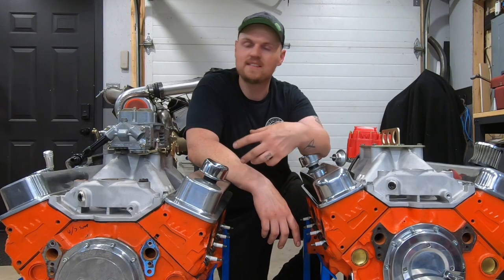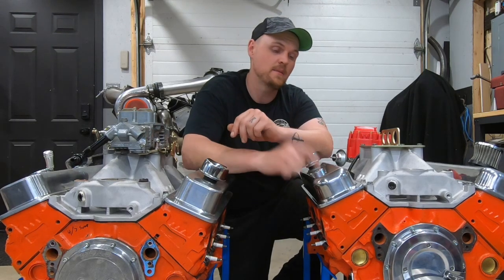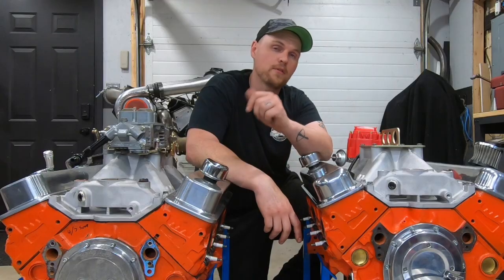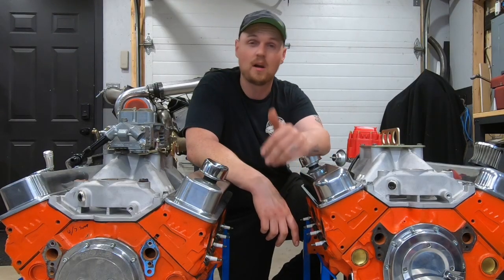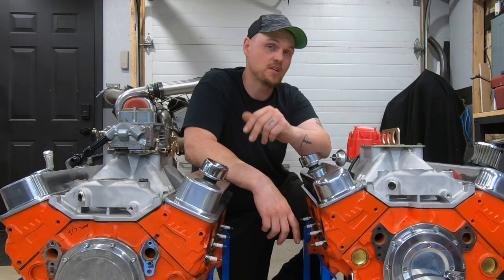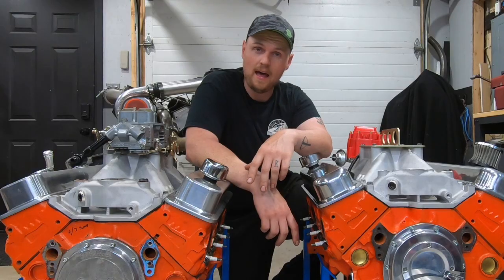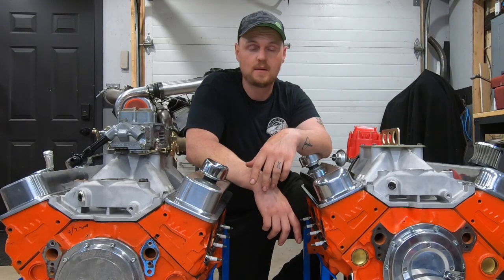I went through the comments and noticed a few things guys didn't like, and that's what made me decide to build the Dingle Ball 2.0. The first thing guys didn't like was the compression — our compression ratio on this one is about 11 to 1, which a lot of guys don't like for pump gas. The second thing is the flat tappet camshaft.